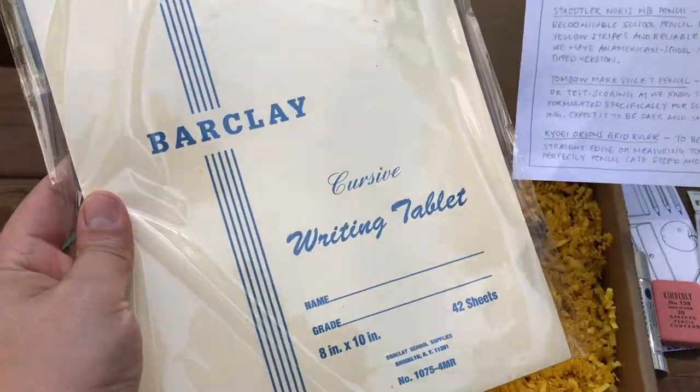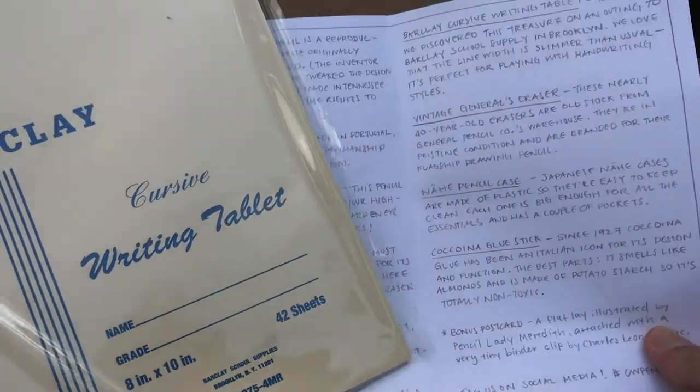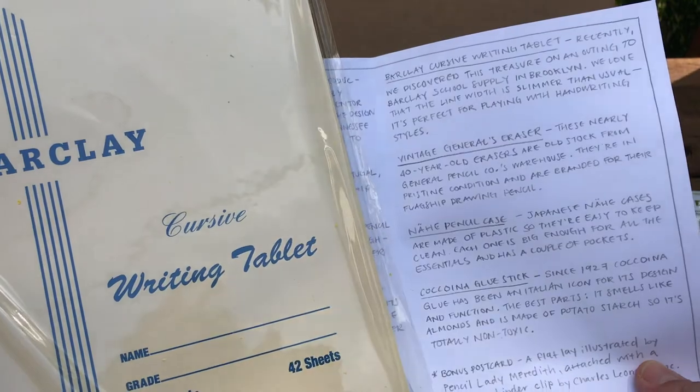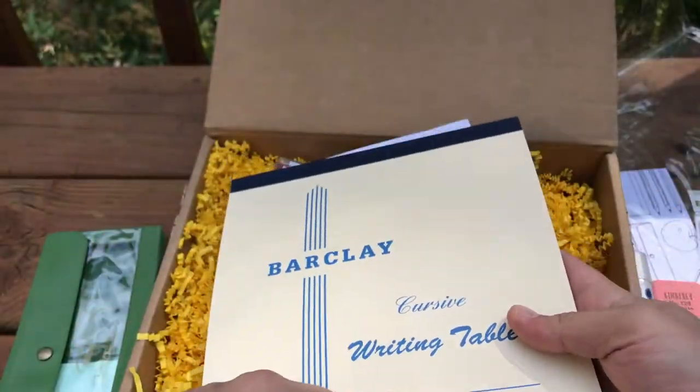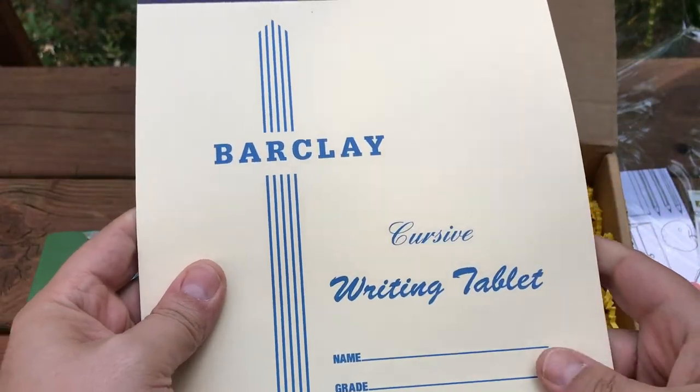Okay, Barclay cursive writing tablet, 42 sheets. Recently they discovered this treasure on an outing to Barclay School Supply in Brooklyn. They love that the line width is slimmer than usual, and it's perfect for playing with handwriting styles. It's top-bound. It's kind of like the old printed ones you get in grade school, but a little bit thinner. That's really nice. I'll have to test out the paper.